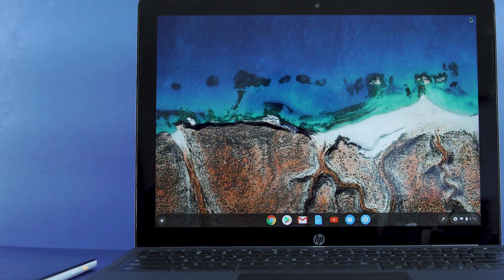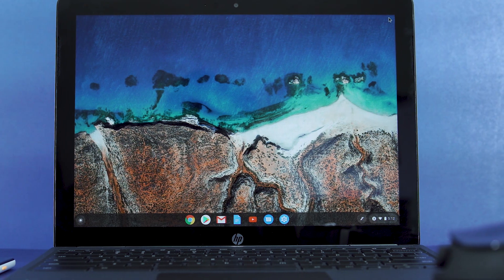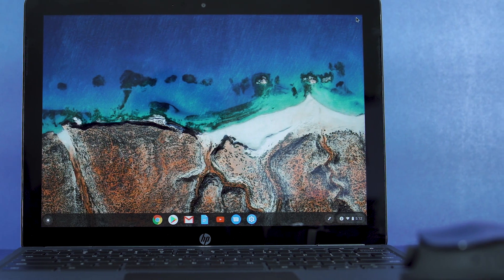The X2 is an extremely well-rounded device that does a lot right, from the keyboard to the stylus and down to the tablet experience. It offers a great variety of capabilities, and if you need that option to switch between modes like a transformer, I give the green light on the X2. Another option to consider that's a bit more affordable is the Samsung Chromebook Plus — it's not a detachable, but I did a full review on it and it's a solid option.